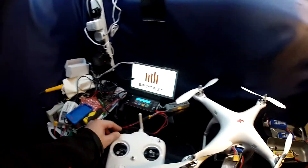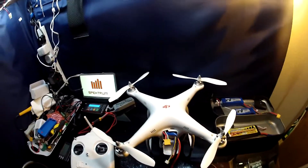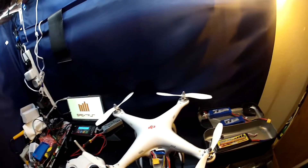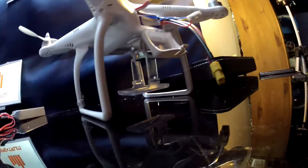I'll fly it in GPS mode because it will only be my third flight. I just took it out again for my second flight and it was a really good one — the quad stayed very level. So let's get this in the GoPro mount and see how long we get.